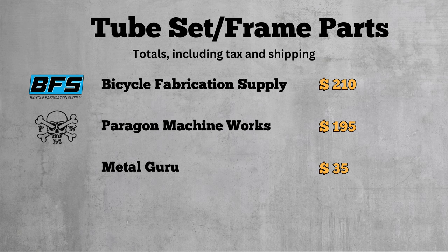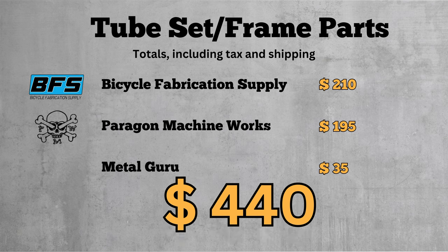Adding this all up gives us a grand total of $440. Not only is that about a quarter of the price of most custom steel frames, it's also half the price of most production steel frames. While this is just a basic hardtail, it's still a fully custom frame built to your specs. Even after spending a couple hundred bucks to have a local bike shop face and chase the frame and a powder coater finish it, it's still a very good deal.